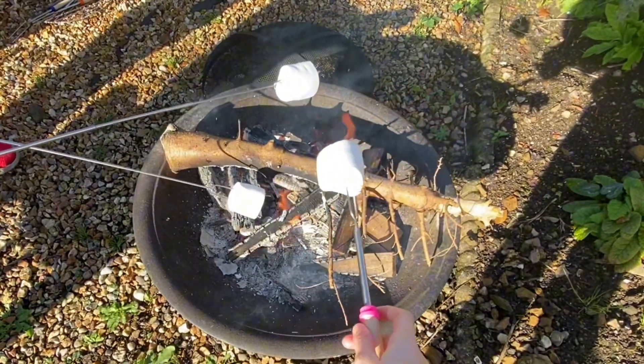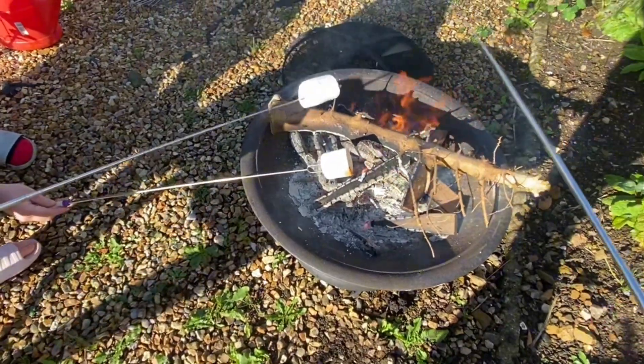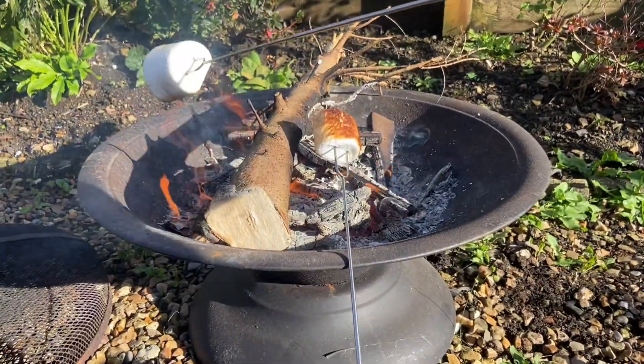Now it is time for marshmallows. I put one over here because there's a lot of fire over here - get it in the fire. Perfect. Thank you Norway spruce for your heat.